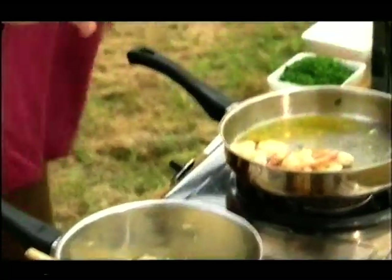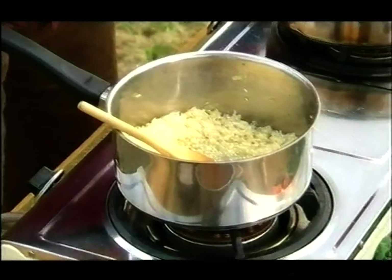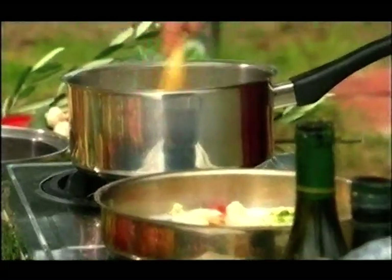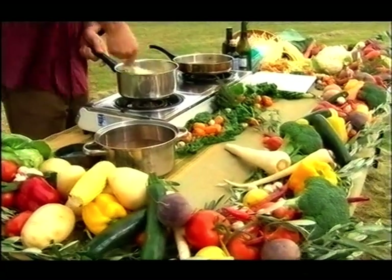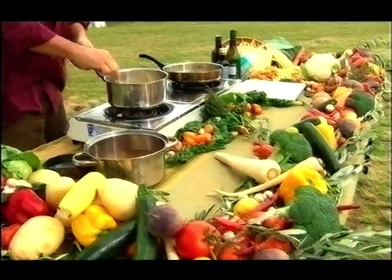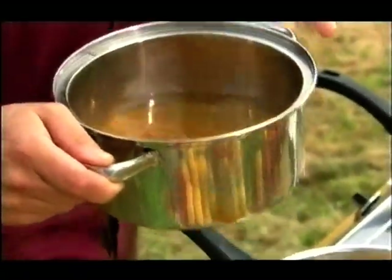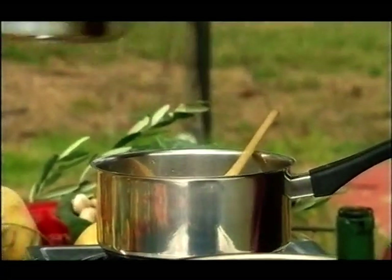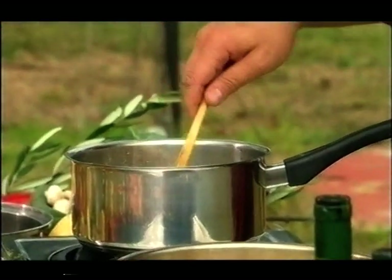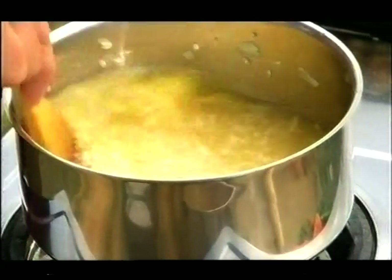Once again, a splash of Chardonnay, and we just let it evaporate. All the wine evaporated. Now we have the perfect time to put chicken stock — chicken stock needs to be hot — and this just came out of the flame. We just cover the rice completely and then never stop stirring until the very end.